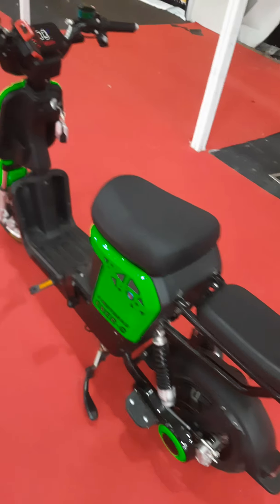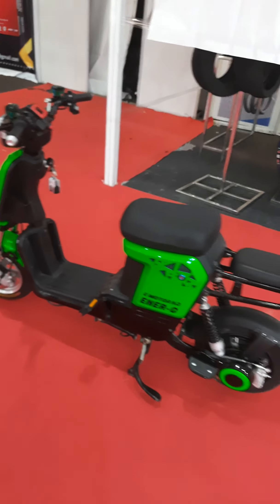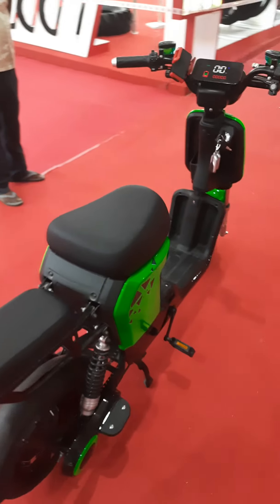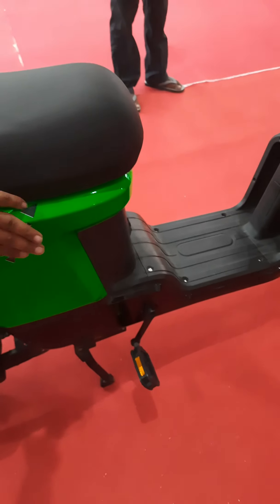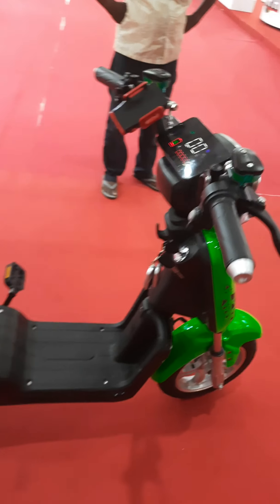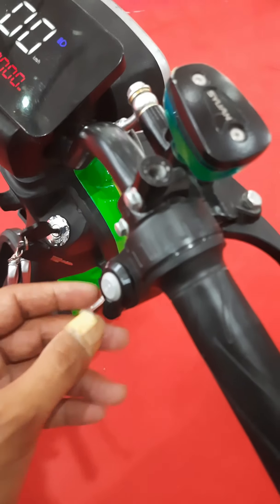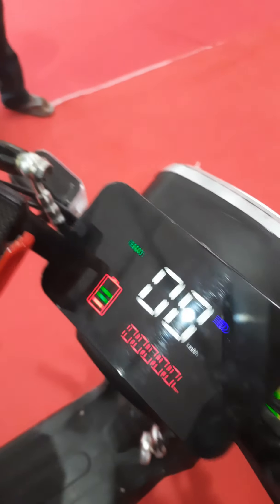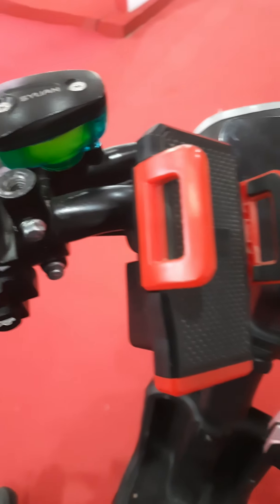It can take a load capacity of 200 kg and the battery is situated right here — it's easy to take it out. There are different modes: high, medium and low. And it's hydraulic braking.